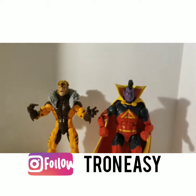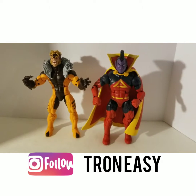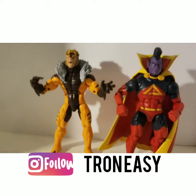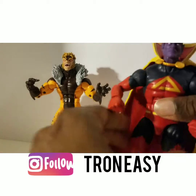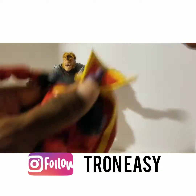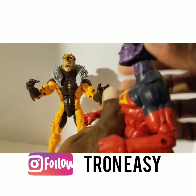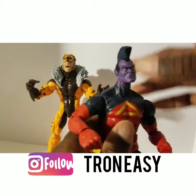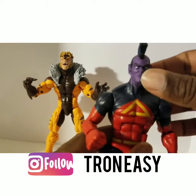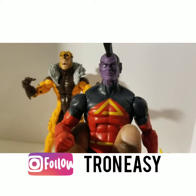These two figures do in fact share the same body. Something I noticed is that they both come with little accessories to cover their neck — because if you remove the cape and put his head back on, you realize the neck looks really long. The same goes for Sabretooth and any other figure that uses this body, so most likely when this body mold is used, there's some sort of neck accessory included.